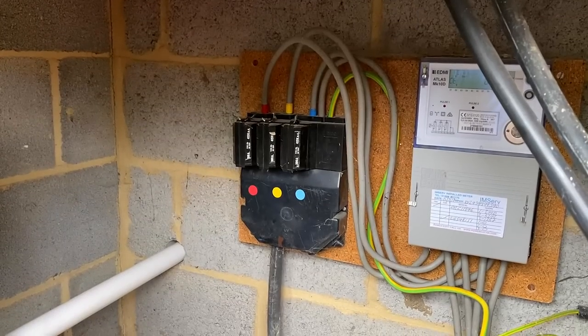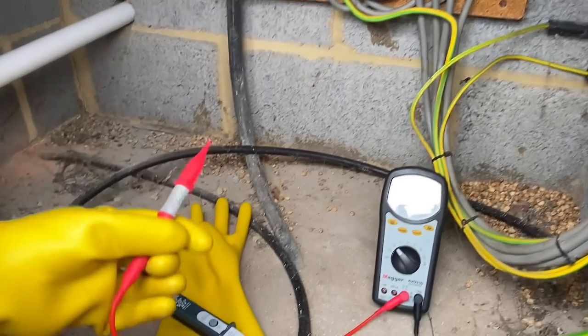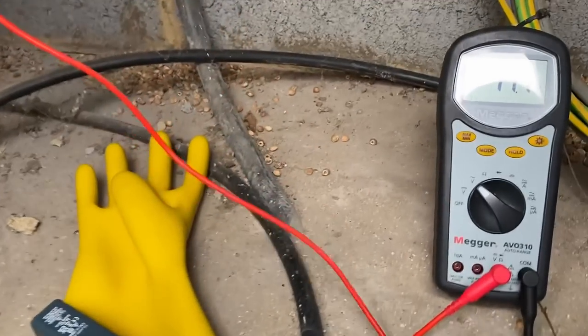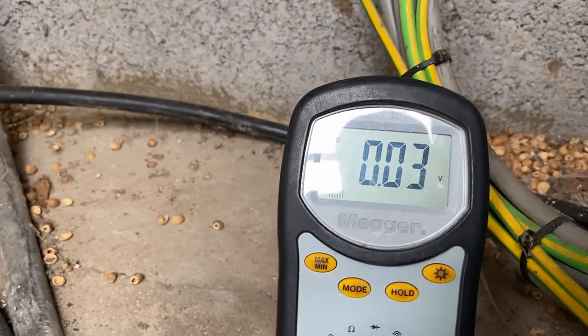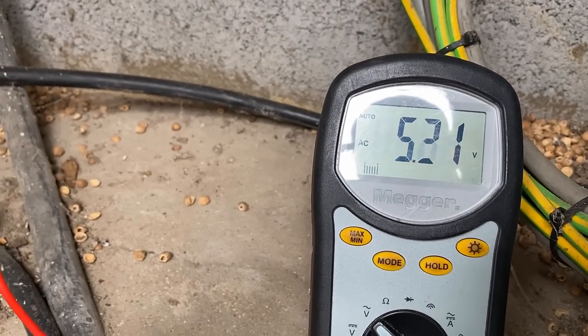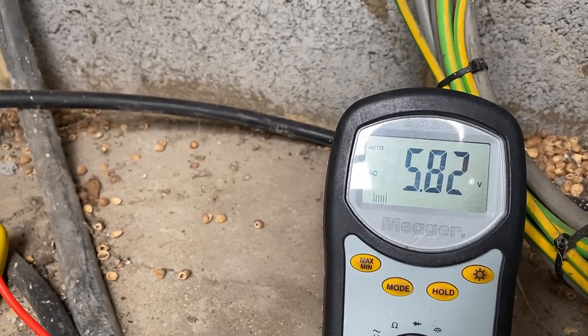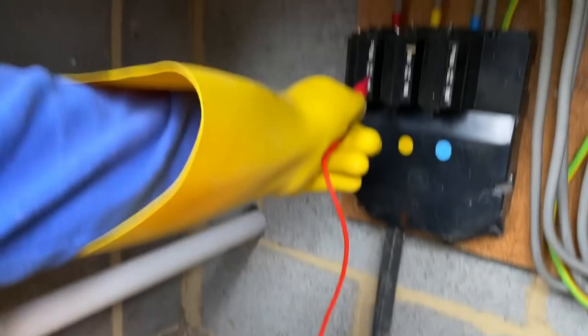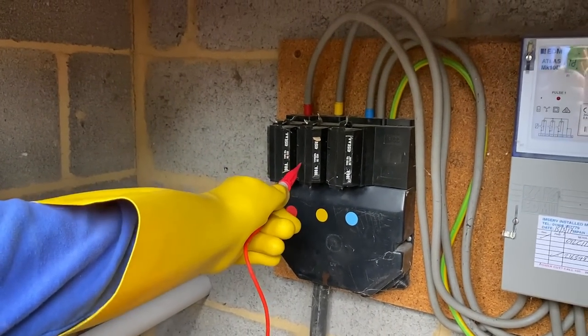So if we now measure the voltage, we can see what is actually present there. At the other end of the lead is connected to a protective earth. If you press onto that, we'll see what voltage you get. So that's five volts. As you move it around, we get different voltages in different places. Okay, so you're pressing on there and we're receiving the voltage. The highest voltage we got was 10 volts.